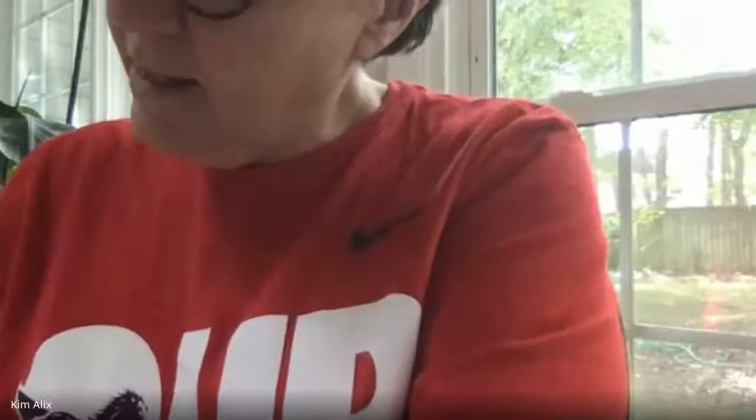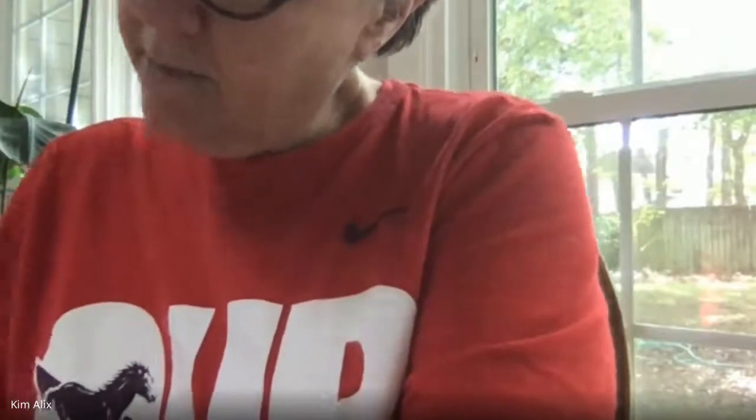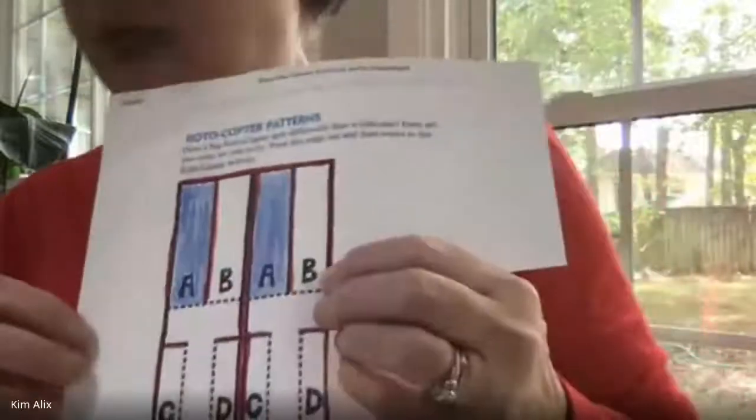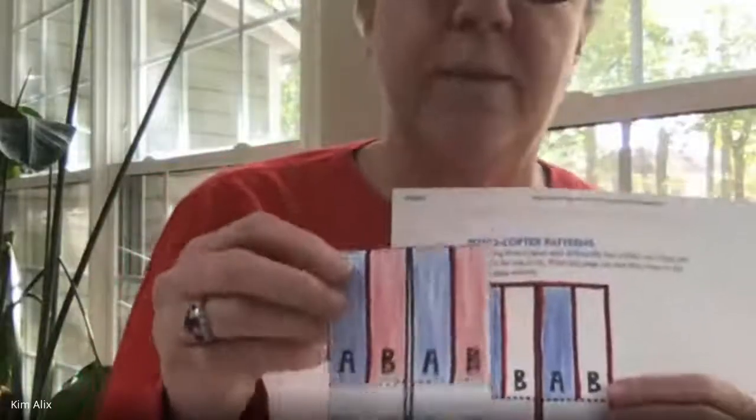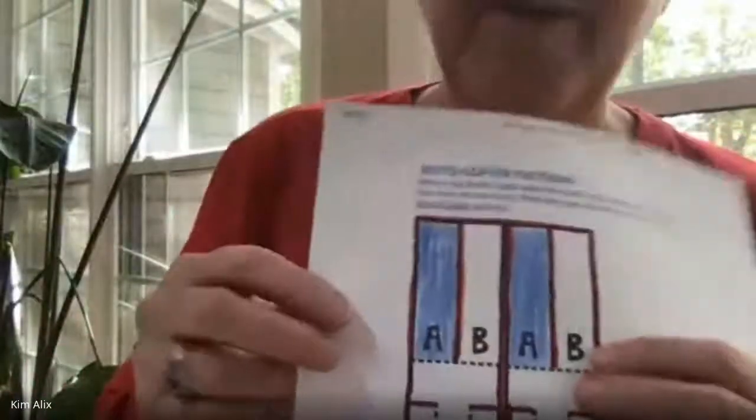Miss Kim, if you want — I accidentally colored the other B blue. That's okay, just go over it with red so you know it's red. This is what I did. It's okay because the cutting is what's important; the coloring just helps you see what you're doing better. So don't worry about that. Alex, I finished coloring it — good!